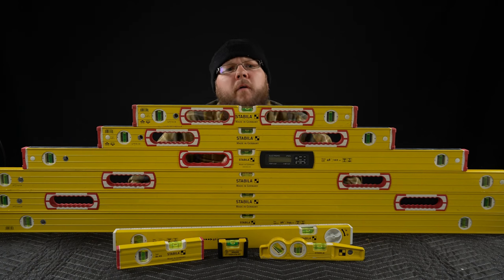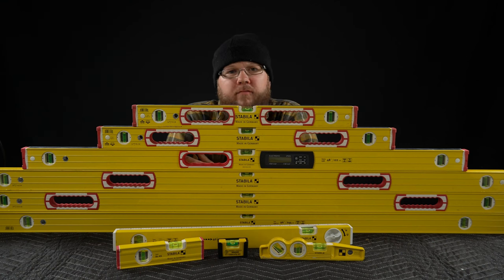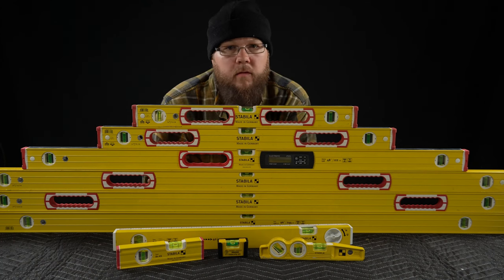Yes. I'm already starting to sweat. Five minutes in and I haven't said a damn thing. I'm coming to you live today from Mount Stabila. I've summited. I'm at the peak. So let's discuss why I think they're worth the money.